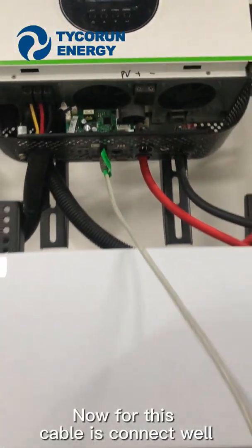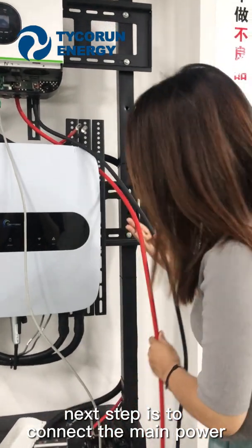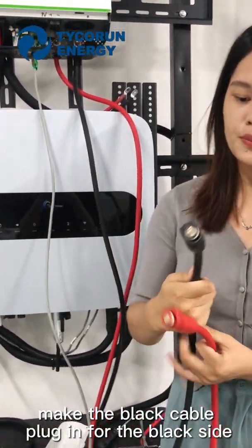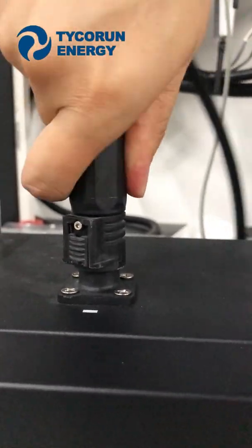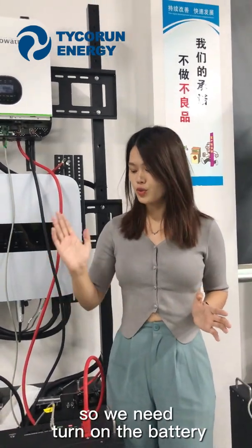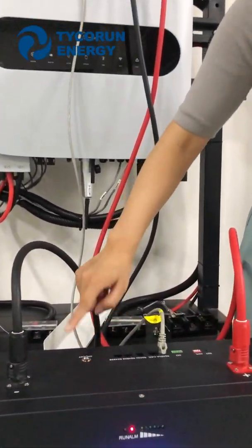Now this cable is connected — welding complete. The next step is to connect the main power. For the other cable, plug in the black side first, then plug in the red cable.